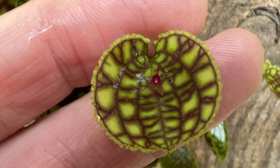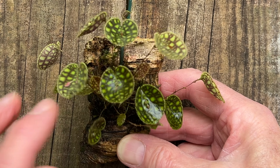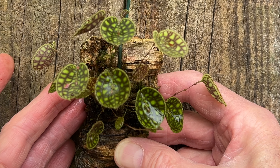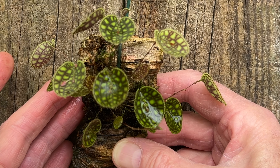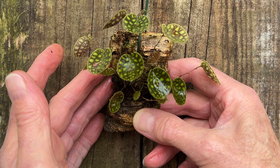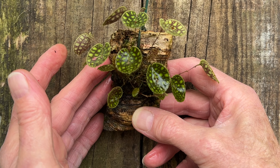You can see this is still really glistening with moisture from being sprayed this morning, but it will more or less have dried off by late this afternoon. In the winter, if the heating is on a lot - which lowers the humidity - I will often come out in the evening and just give it a very quick, fine misting. But often that's not necessary; just a simple watering once every morning is enough.